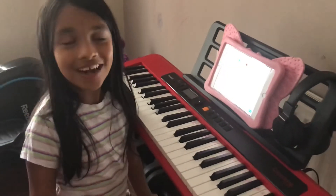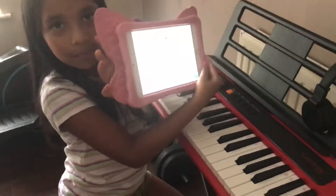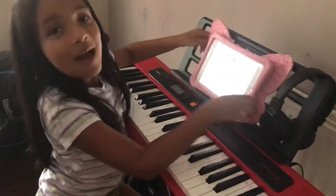So the next lesson I'm going to be showing you guys how to play Happy Birthday, and I have this note to help me. Bye bye!